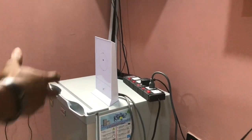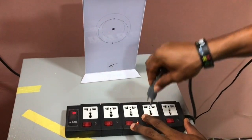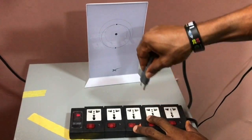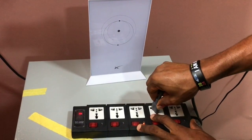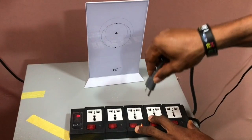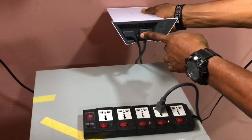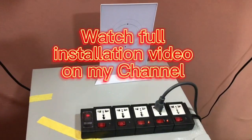Let me show you how you can reset your Starlink router in less than 30 seconds. You're going to unplug the power plug and count to six — one, two, three, four, five, six. Once you do this, your Starlink is going to reset. Now you can input the new SSID and password you want for your Starlink. Thank you guys.